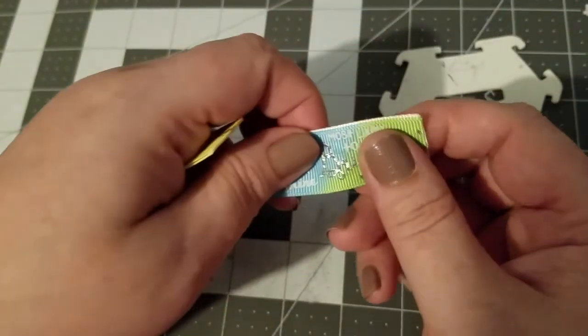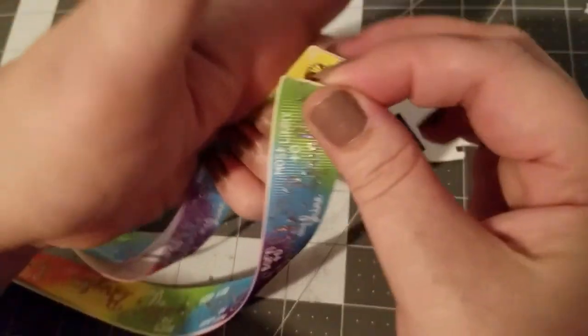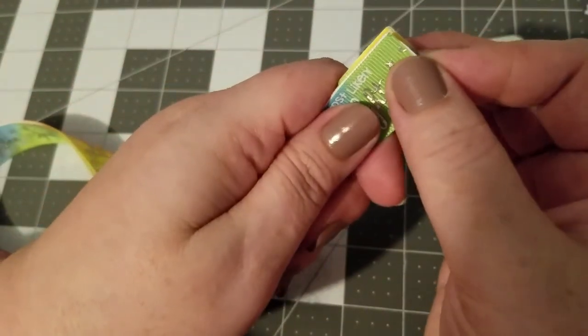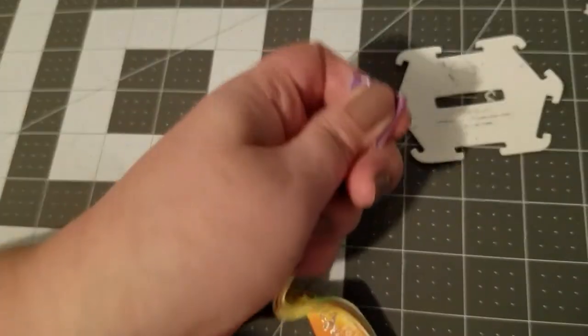To start off, make sure your ends are heat sealed — I pre-heat sealed mine so we're good to go. What I do is fold my ribbon in half to find the center.